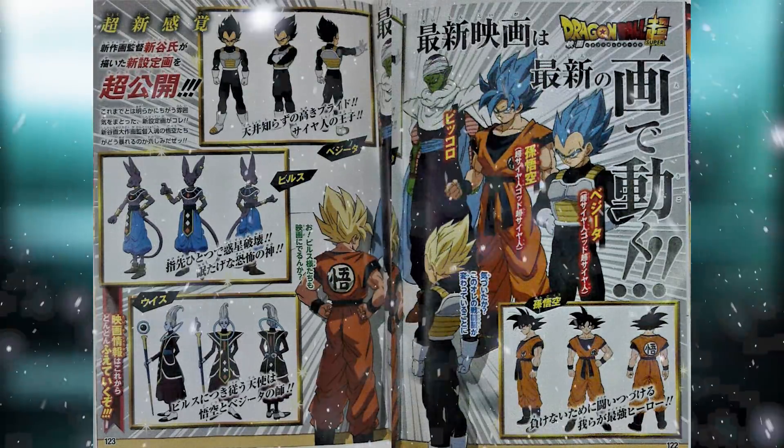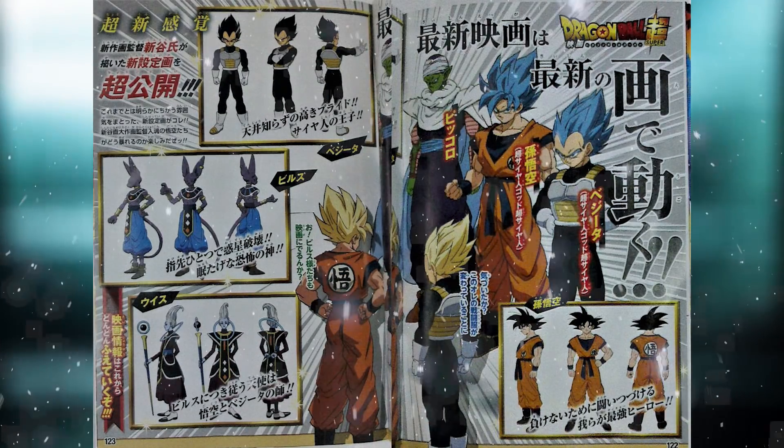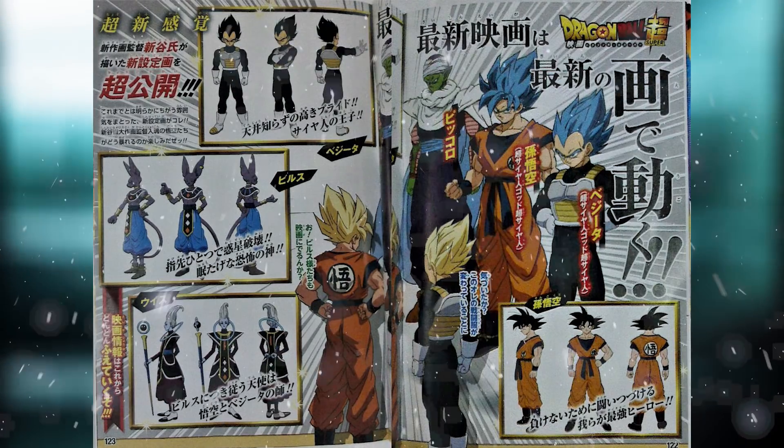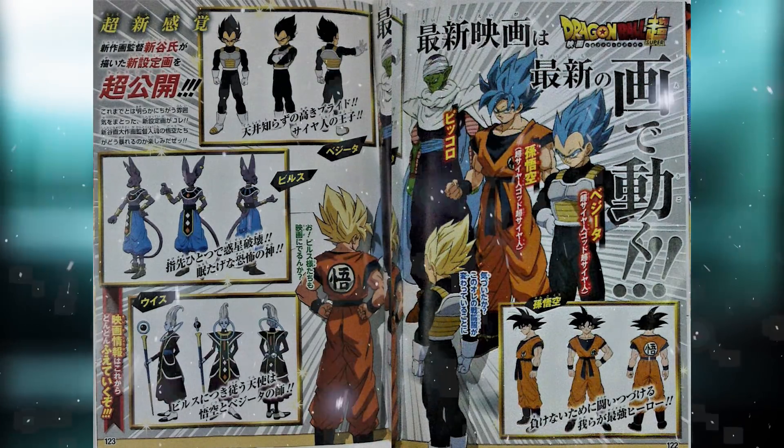So somehow these Saiyans are going to be as strong as Super Saiyan Blue. Are Beerus and Whis going to get involved? Like just how strong can this villain be? That's the real question — I just don't know how they're going to fit that into the story.